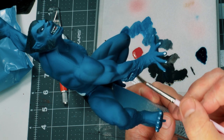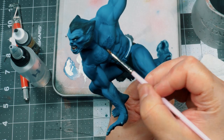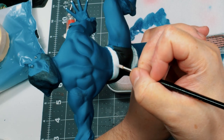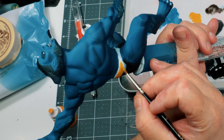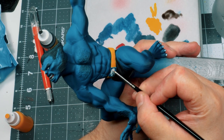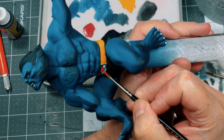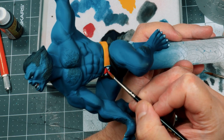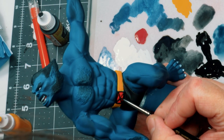I did the same thing on the patches of fur defined across Beast's body. His belt was bright yellow, so I started with some white undercoating, which took a couple of thin coats to achieve coverage. Once dry, I came in with warm yellow to finalize the belt. His X-Men belt buckle got the same white treatment, but here I went with red instead, and then of course the black X.